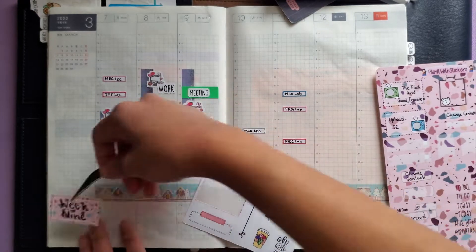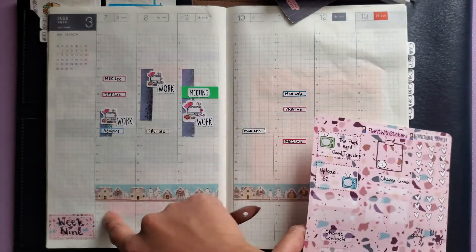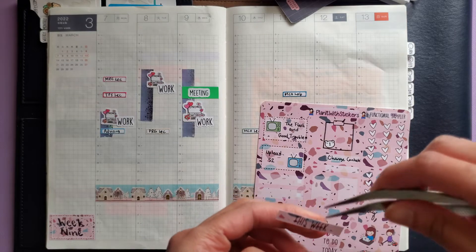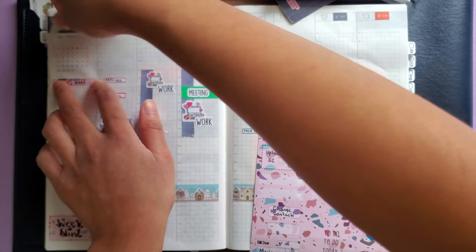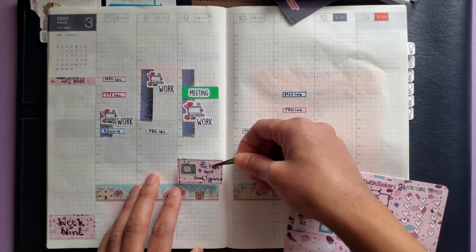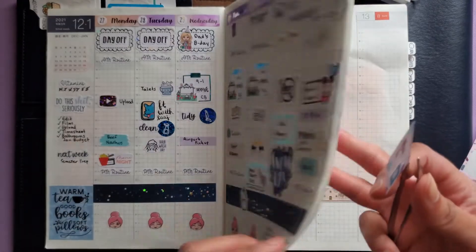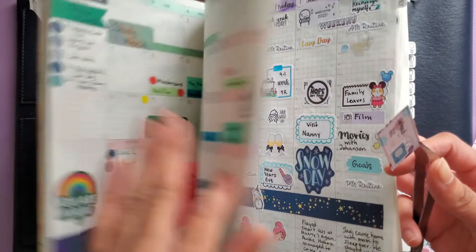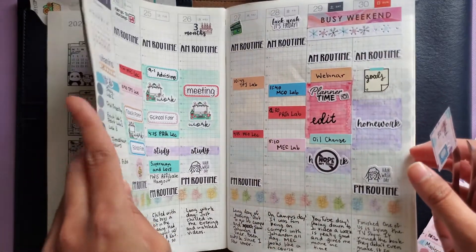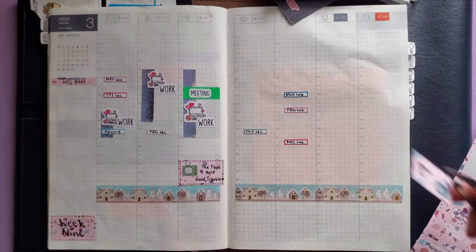Let me do my sidebar. The good thing about the 1.5-inch boxes is that the Sunday column and the sidebar both have a lot of extra room, so anything that's too big or not sized correctly can still fit on those two sides. Flash and Good Trouble come back on the 9th — that's a big box for it but I just want to put that in there. And on the 11th, Upload comes back. I want to put that here too — let me see if there's anything else I had to mark for the 11th that was an all-day thing. Maybe not, so this can go at the top.